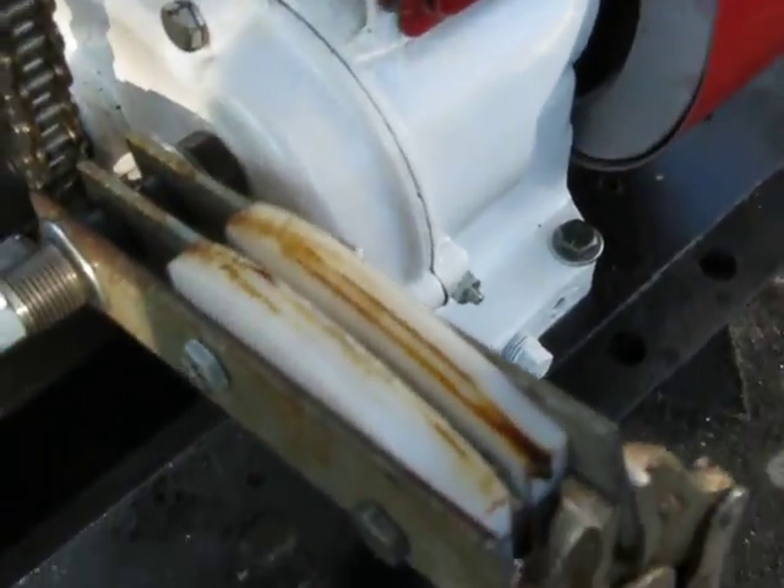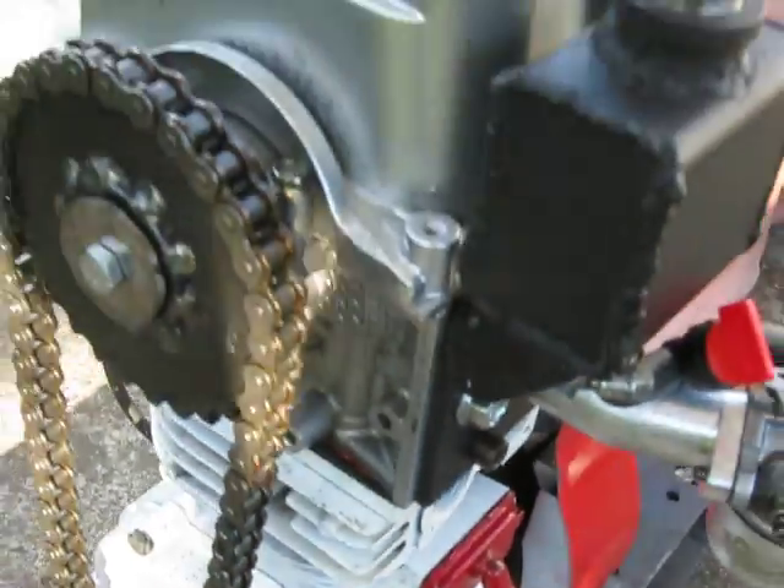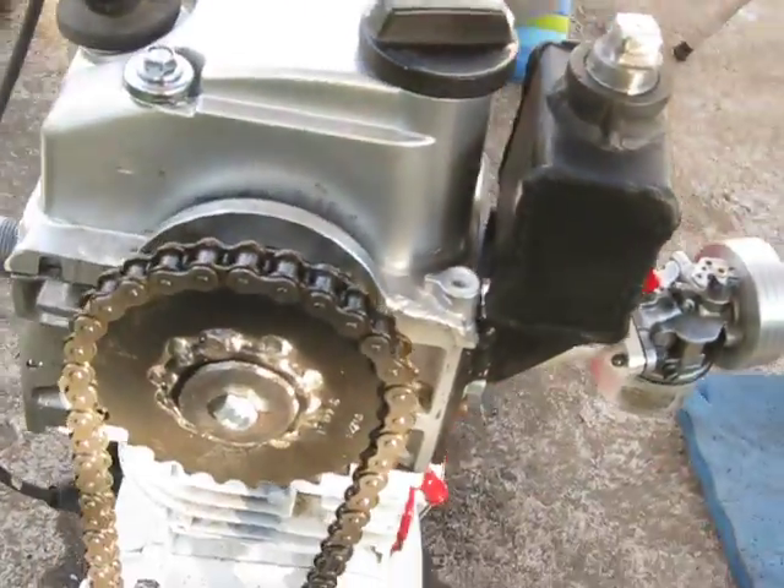You can see that it greased up my chain follower there, flung a bit of grease everywhere.